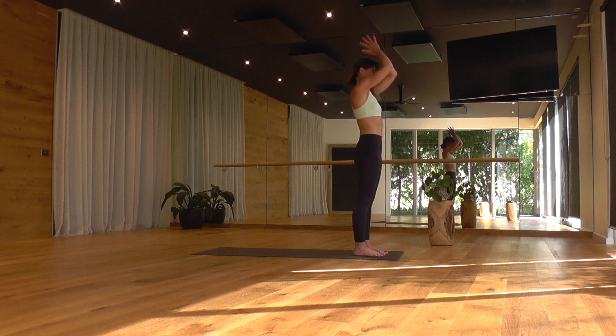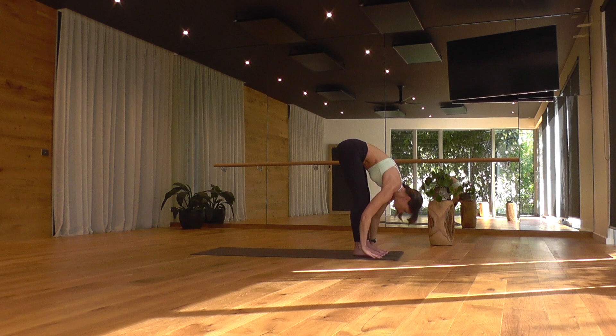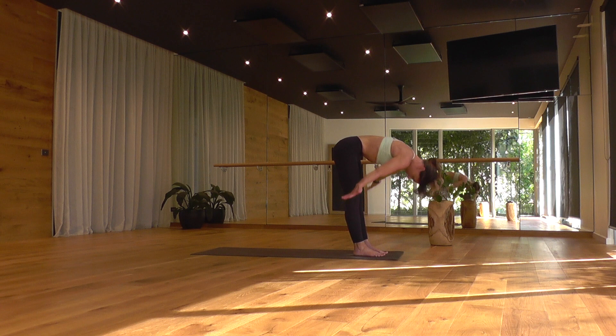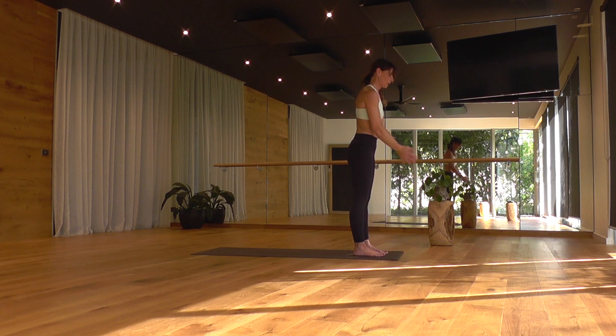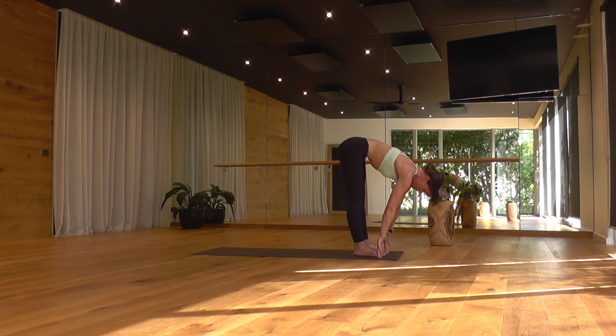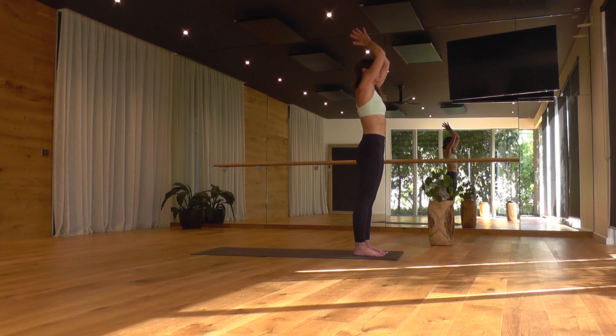Two half-forward folds, arms overhead, breathe in. Exhale, forward fold. Inhale, Ardha Uttanasana. Exhale, refold. Staying with your breath — arms overhead, long breath in, fill up, reach up. Exhale, hands to your heart. One more round — inhale, arms overhead. Exhale, dive forward. Cultivating that steady cadence to your breath as you move. Halfway lift. Refold. Reach and rise to stand, breathe in. This time, hands to your hips as you breathe in. Step your feet together here.